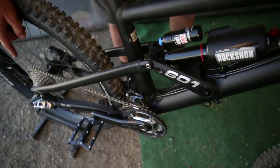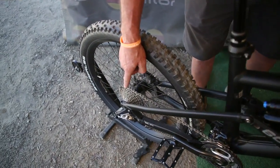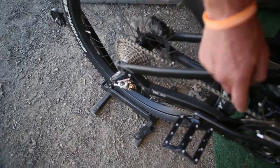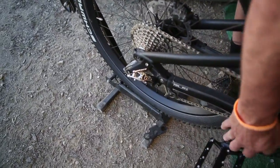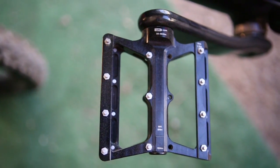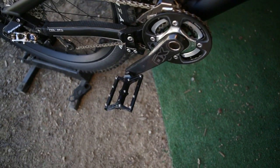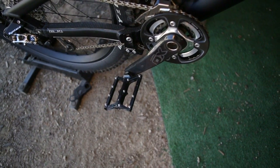Here you can see our optional Syntace derailleur bash guard and the Syntace chain guide. On the cranks are the Syntace Number 9 pedals, manufactured in Germany, with a solid titanium axle and 4 bearings in the body.